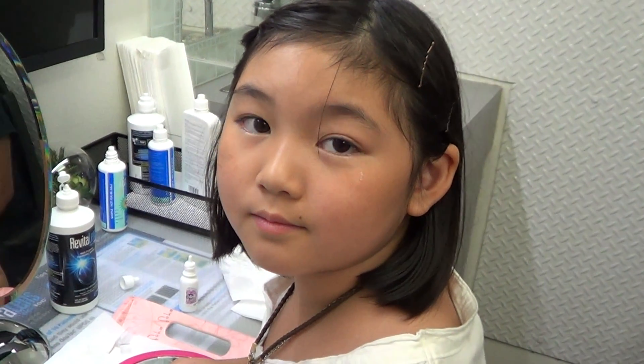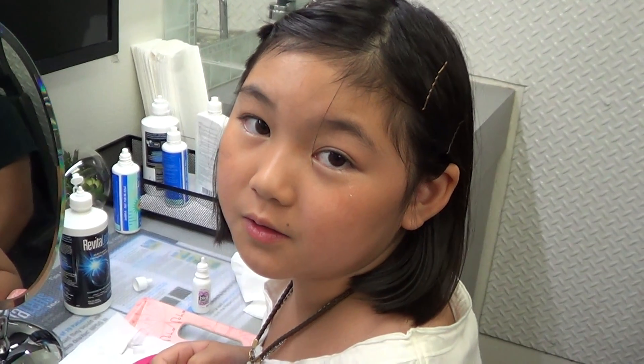Hello, what is your name? My name is Trishlyn. And how old are you? I'm nine years old.